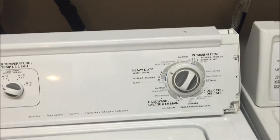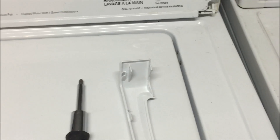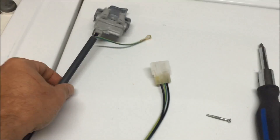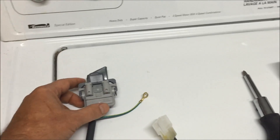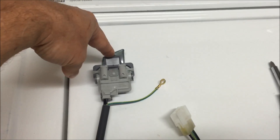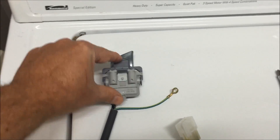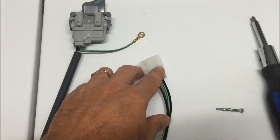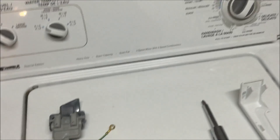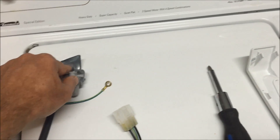My washer is filling but it's not spinning or draining, and I've diagnosed that as being the lid switch is broken. That's what the lid switch looks like. Normally when you put the lid down, there's a little plunger on the inside of the lid and it will hit a little tab that should click. When it clicks, that completes an electrical circuit that allows electricity to flow into the machine.